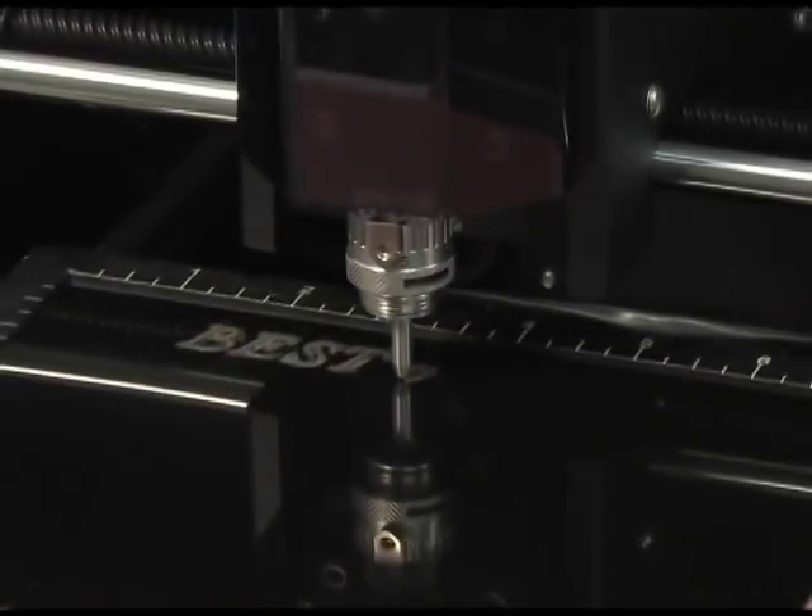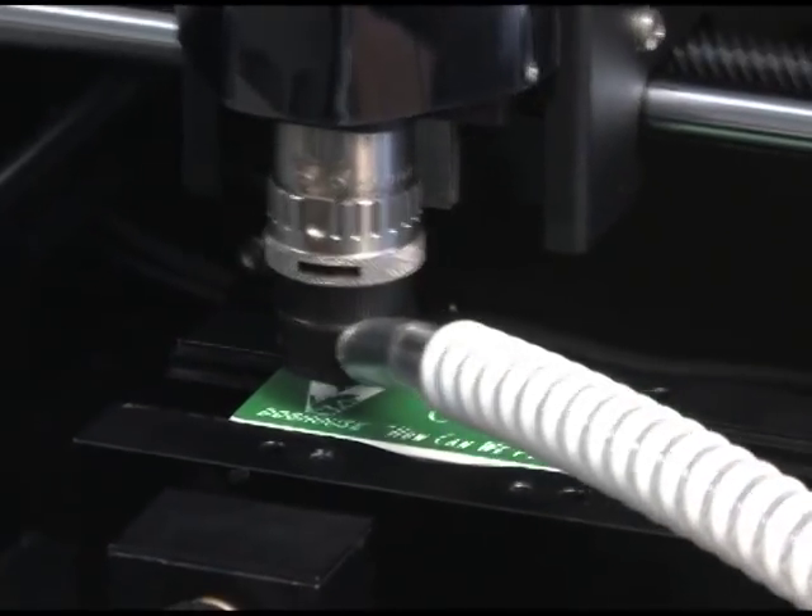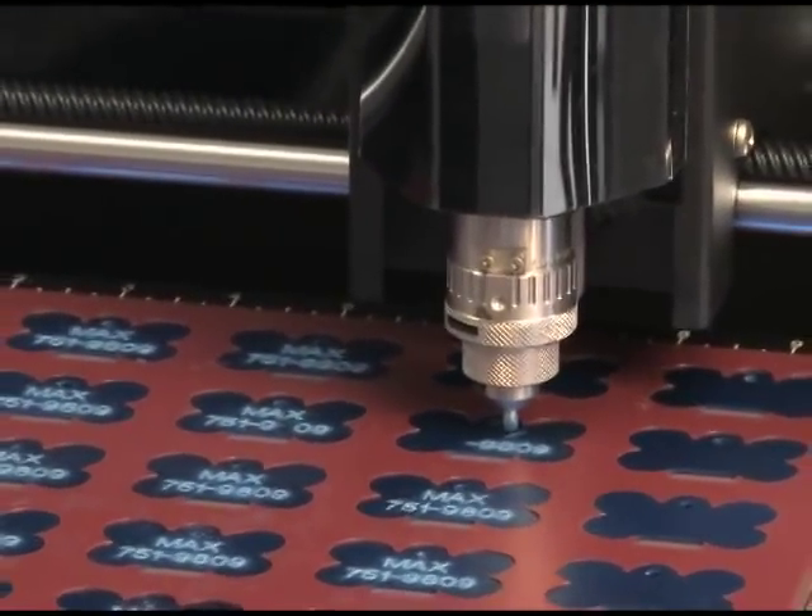Users can engrave into many different types of materials such as brass, plastic, anodized aluminum, and more.